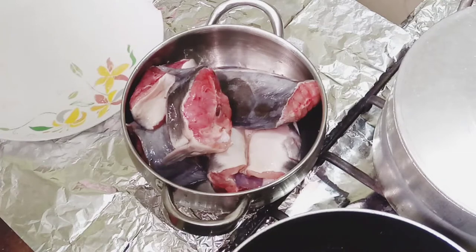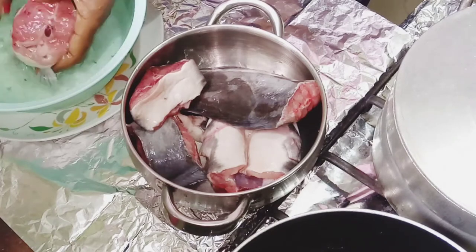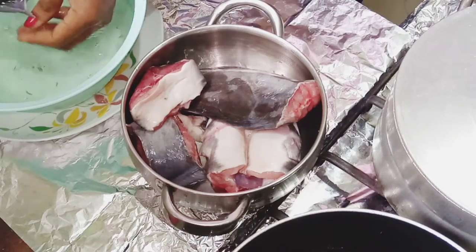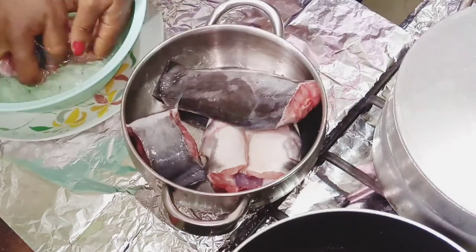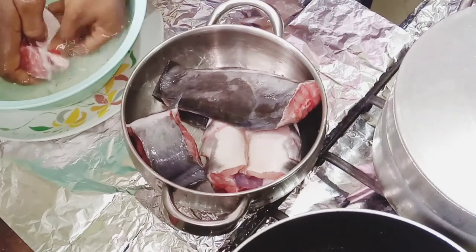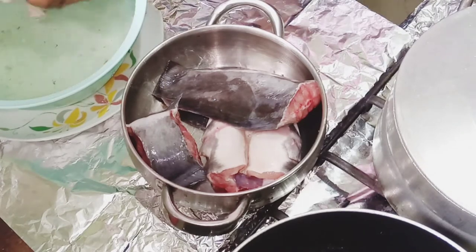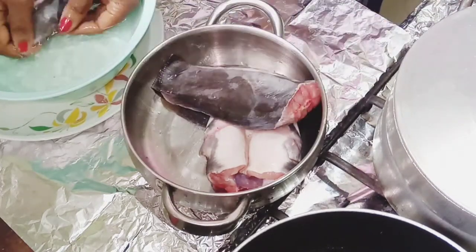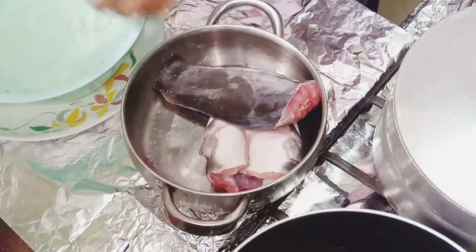Having catfish in your meal is a healthy option because it's full of nutritional benefits — omega-3, omega-6, high in protein, and low in cholesterol. I enumerated the nutritional benefits of catfish in one of my other videos, like the healthy okra soup video. Guys, if you're not including catfish in your diet, please do so — at least once a week.